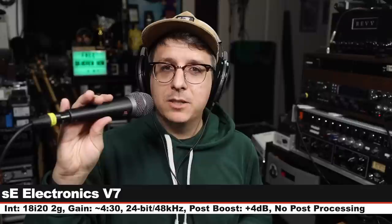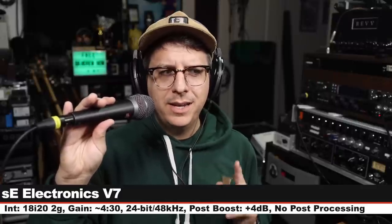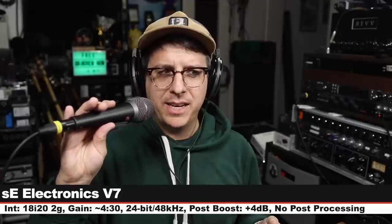Now we are on the SE Electronics V7, which also goes for about $100. Back to the Mojave. Next we are on the Rode M1, another $100 dynamic microphone — same distance, same gain setting. Now we are on the Audix OM2, another $100 dynamic microphone. Very crowded market. Back to the Mojave — same distance, same gain setting.